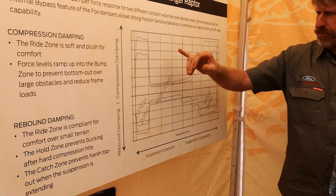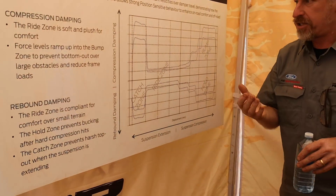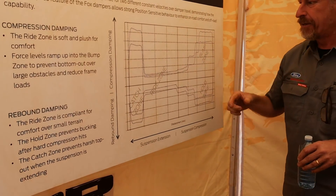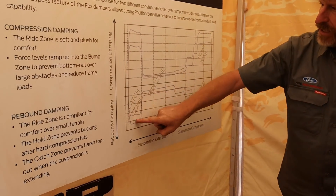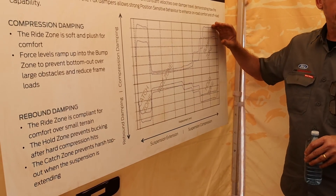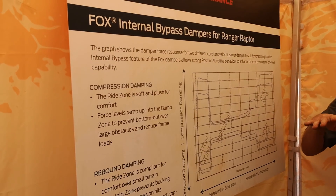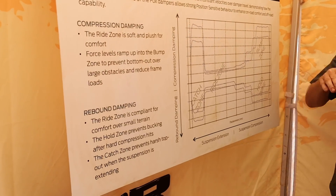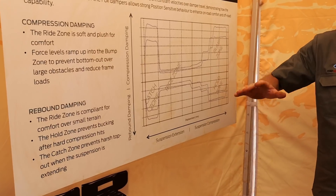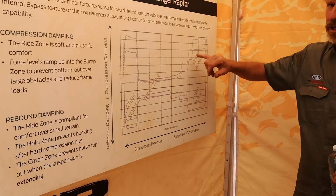In both directions it's a bit like a soft-closing drawer — no matter how hard you slam it, you can never get it to smash to the end. It's the same with these: in rebound we have this catch zone to stop it topping out, and in compression we have the bump zone to stop it crashing through. On more extreme events — like chatter bumps — you want the wheels to move as quickly as possible.